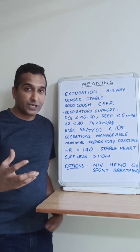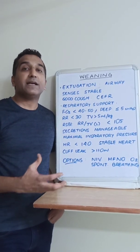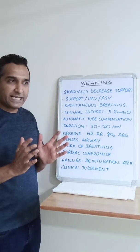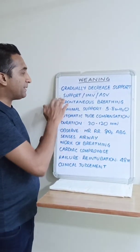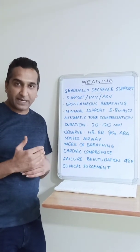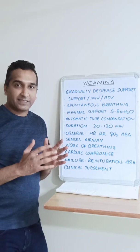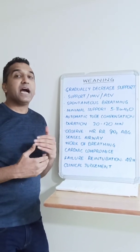Once we have identified the patient meeting criteria, we look at weaning strategies. These are basically dependent on gradually decreasing respiratory support. If the patient is on a support mode, gradually decrease the pressures. If they are on intermittent mandatory ventilation, decrease the mandatory breaths. You can also try adaptive servo ventilation. Essentially, there is no single chosen mode — the idea is to gradually withdraw support, ask the patient to make greater efforts, take bigger breaths, and see how they handle them.